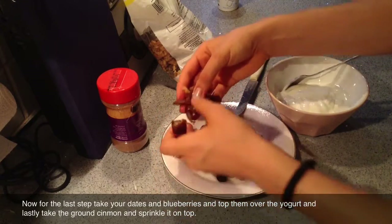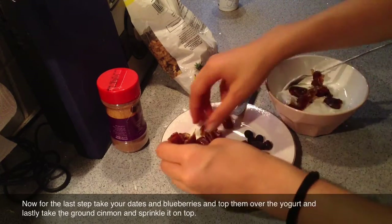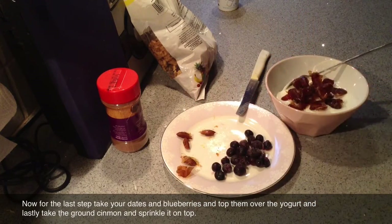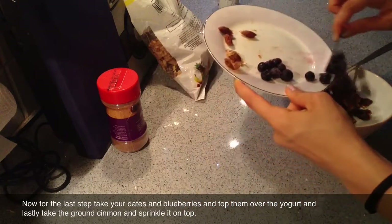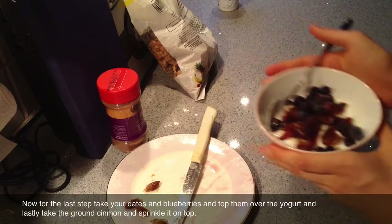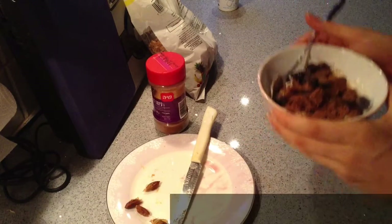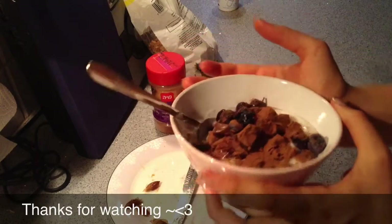You want to take the dates and then take your bowl and add them in. Then take your frozen blueberries and add those in too. To top it up I'm using ground cinnamon. This is a very hearty, very healthy, and very delicious snack. I hope you guys enjoy it — see you later, bye bye!